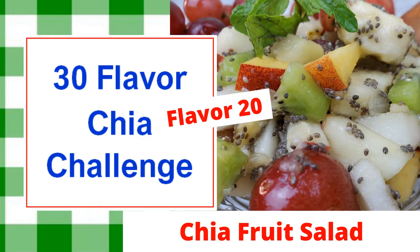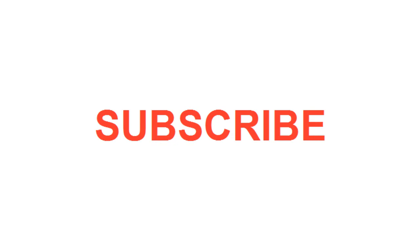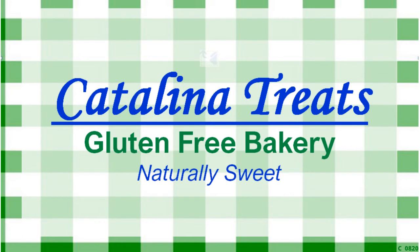Please give us a thumbs up. Make sure you subscribe to see more of our 30 flavor chia challenge, and share this with your friends and family. We're always creating great new recipes at Catalina Treats Gluten-Free Bakery.